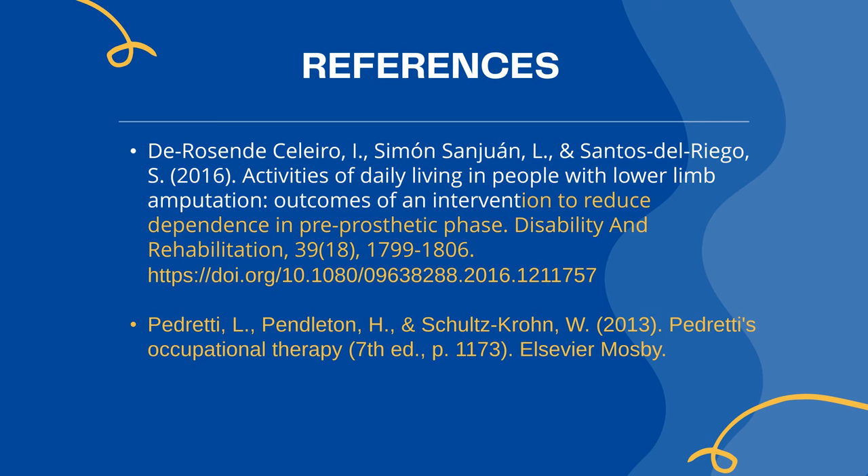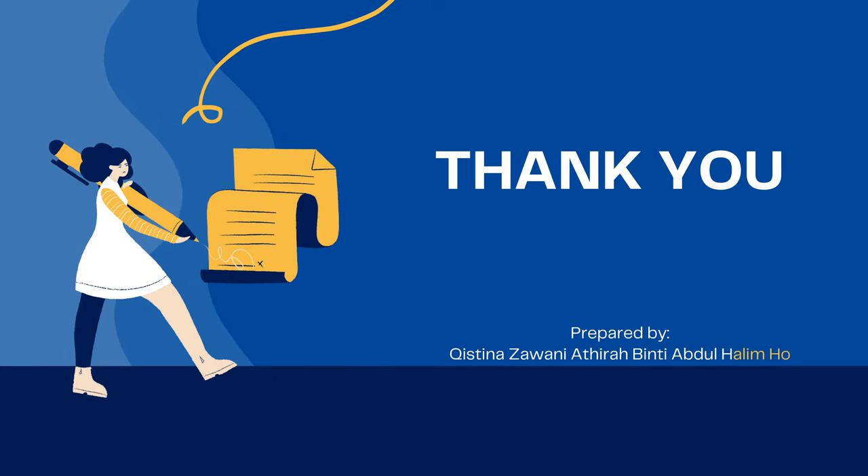These are the references for this video. That's all from me. Thank you!